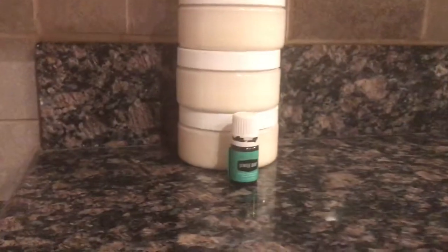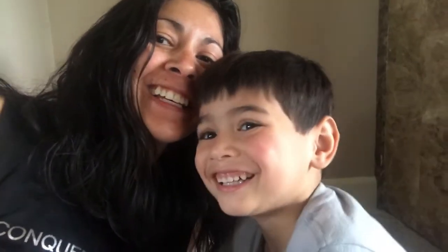Here we go — we have 26 ounces worth of lotion! Please don't forget to like and subscribe to see more videos like this. Bye!